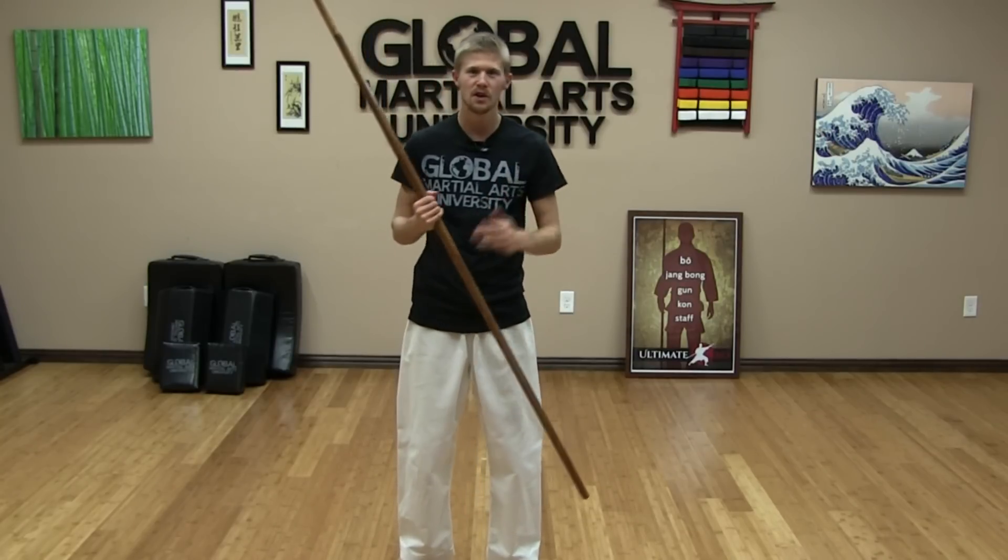Today we've got a quick beginner combat bow class. Grab your bow, your jo, or your broomstick, and let's get started.